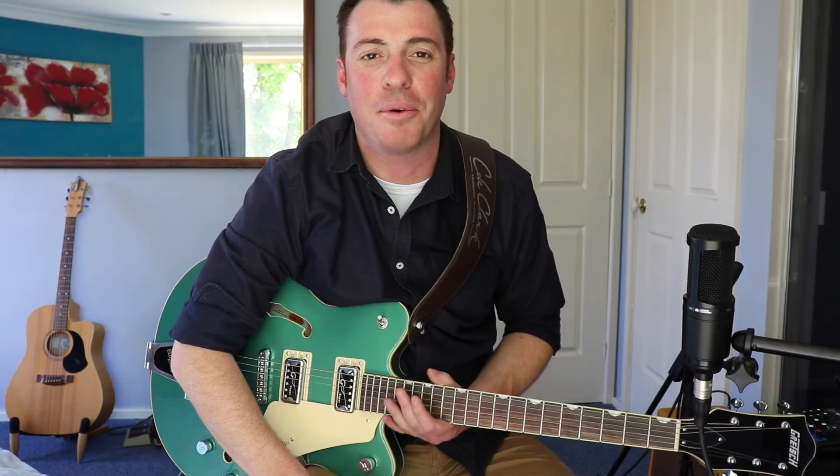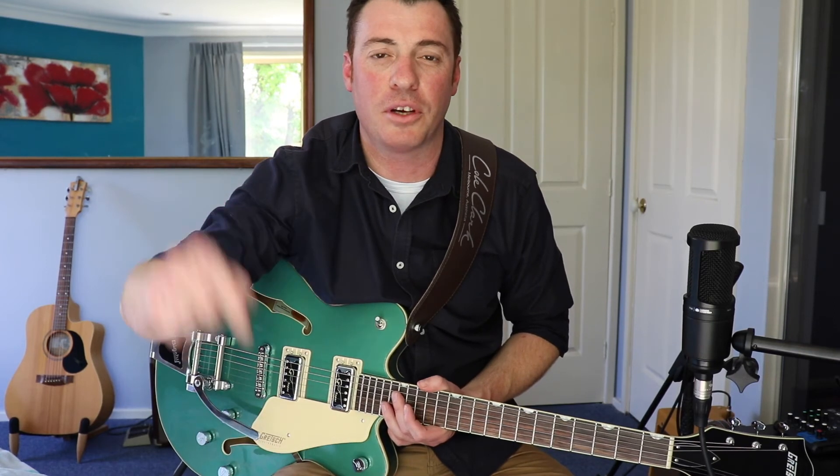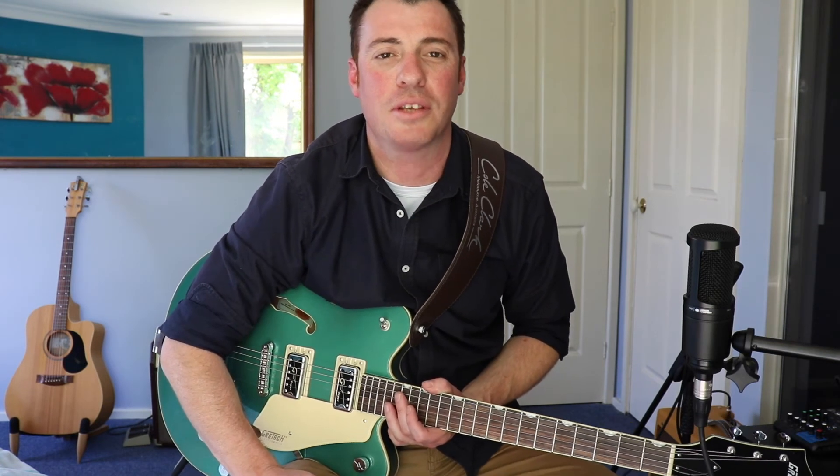Okay guys, there you go — have a crack at that one and see how you go. I've been having a lot of fun getting used to my new rig. If you like these videos be sure to leave a comment down below, and I'll see you on the next Original Guitar Riffs — thank you.